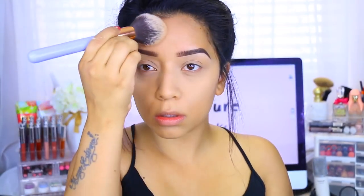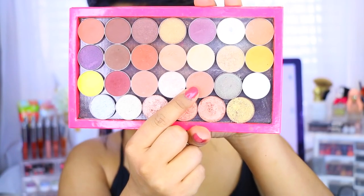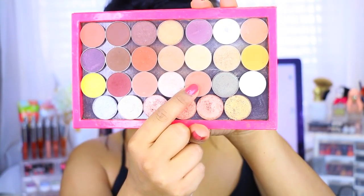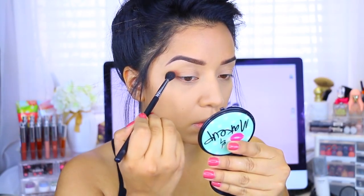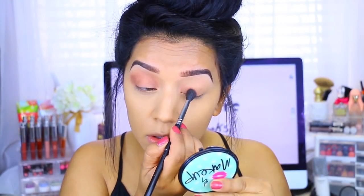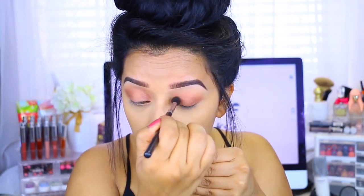Now I'm going to take Frappe by Makeup Geek and apply that all over the eyes with a fluffy brush. I decided to apply it all over the lid because I'm going to be applying a second color on top. Just blend it out — it doesn't have to be perfect because it's kind of a messy look.